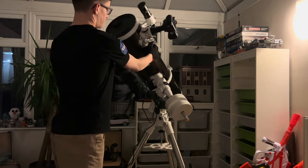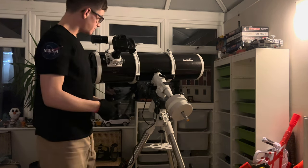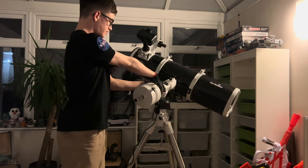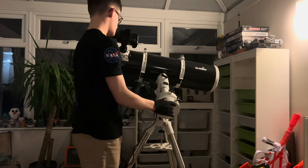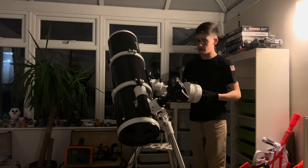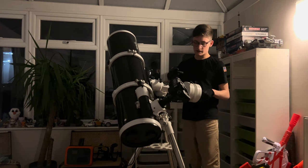That's how you do the declination axis balance. Now you want to move on to the next part — unscrewing the bolt down here and moving the telescope to its side like that. As you can see, the telescope side is heavier than the counterweights. So I want to fix that by moving the counterweights outwards more.